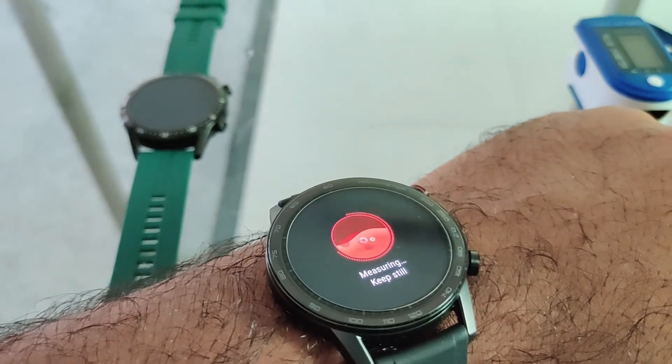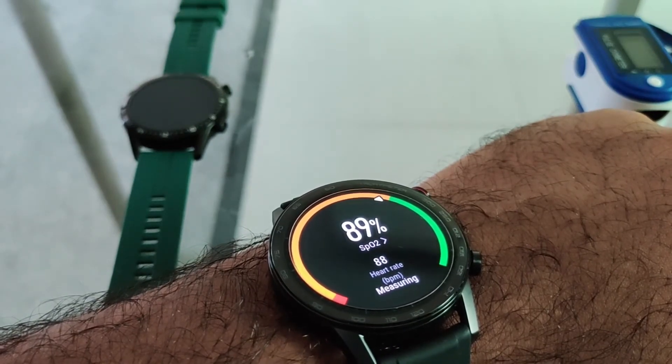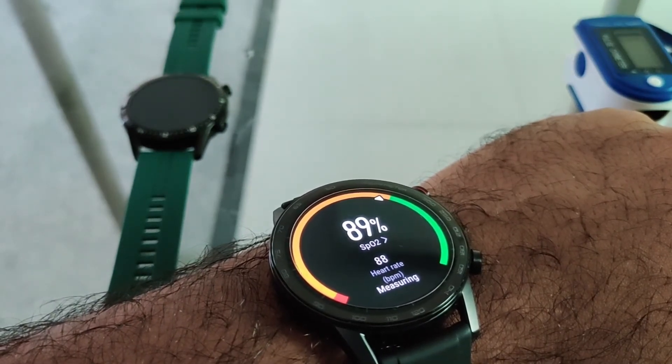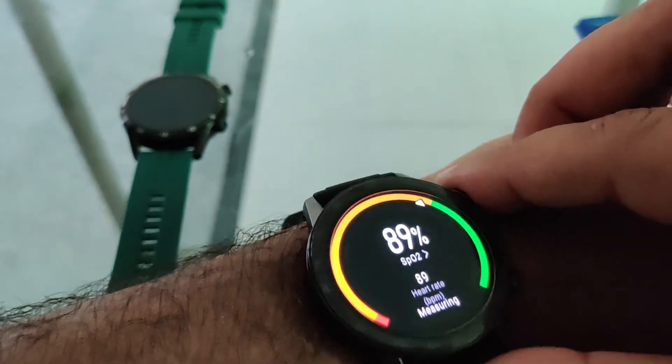Once you have the readings, you can always see the levels. This one shows an inaccurate result. Let's quickly fasten the belt and check for the readings again.